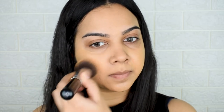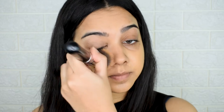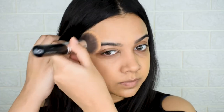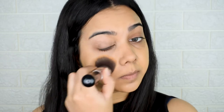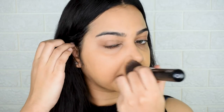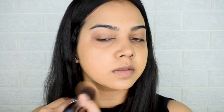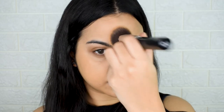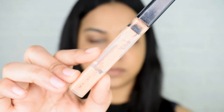Using a buffing brush, I'm mostly stippling it all across my face. Make sure you blend the product well into your hairline and just below your jaw. I'm wearing a closed-neck top so I don't need to take it below my neck, but if you're not, make sure to cover your neck with foundation too. Since we applied a thin layer, I don't want to move the product much, so I'm just stippling, pressing, and buffing in the same areas.